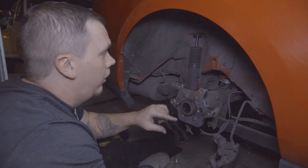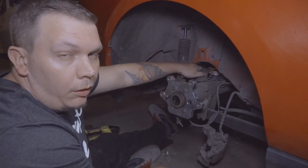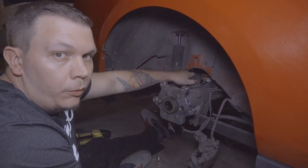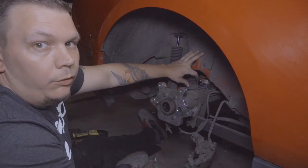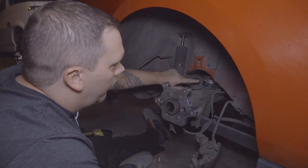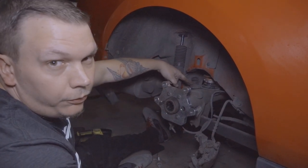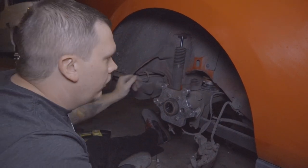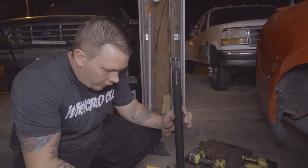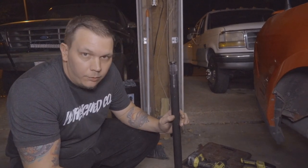Also while we're here — bump stops on a lowered Mustang, especially a drift one where you're trying to get rear grip, will cause your axle to lock up into place when squatting down in the rear. We're gonna end up chopping this off right about here. Now that the new bracket is bolted on, we're gonna clean off the axle and slide it back in.